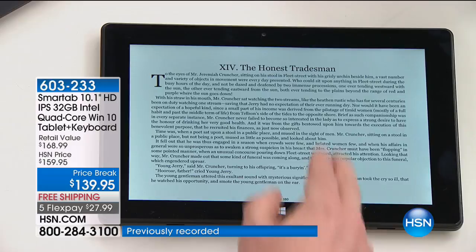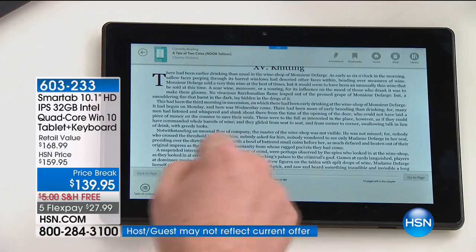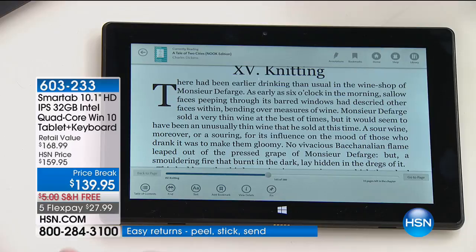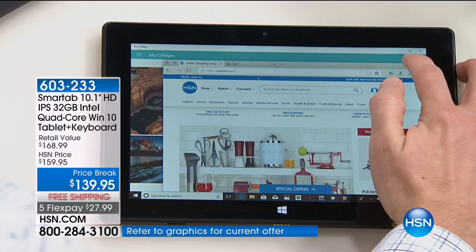Going from photo editing to reading a book — my wife has an e-reader that costs $250 and that's all it does. You can download the Nook app and all your books will fit right here, or download the Kindle app. You can adjust the font size, change to a black background — see how instant it is. It's so fast, so quick, no delay, no hourglass. It is fast when you have that quad-core processor.